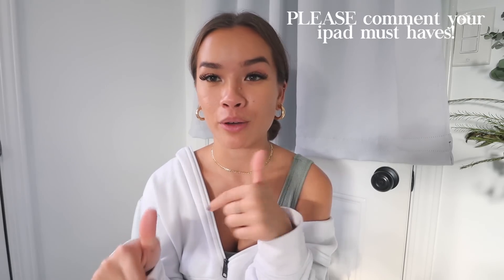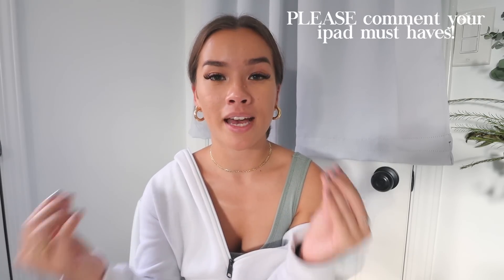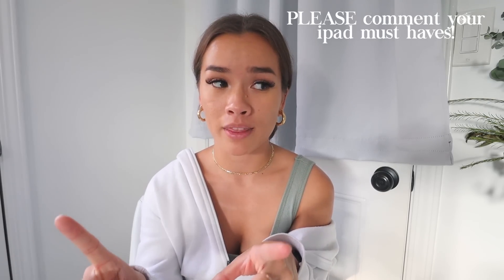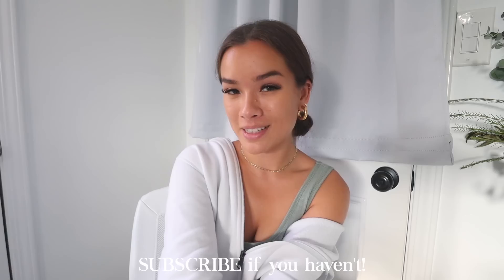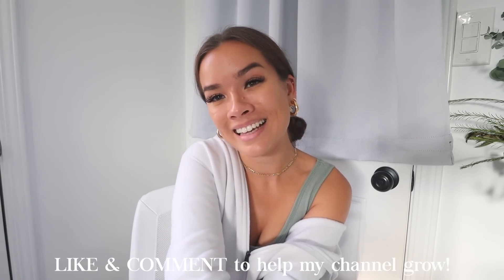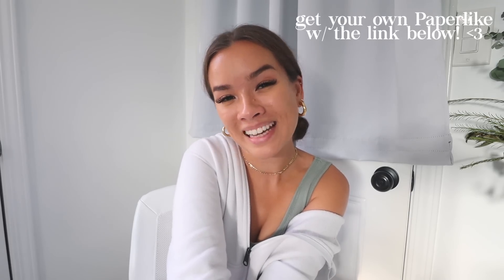I'm definitely going to be making more iPad videos in the future, so make sure you comment below any iPad tips, must-haves, or anything you know that I need — because I'm a total noob. Thank you so much for watching this video, I hope you enjoyed it. Make sure you subscribe if you haven't already, and like and comment to support me. I love you guys so much and I'll see you in my next video!